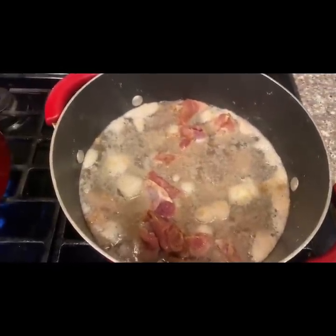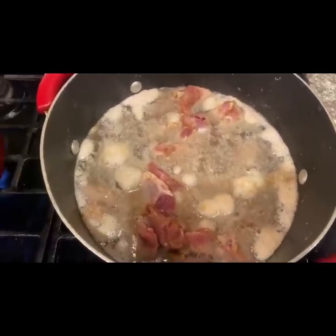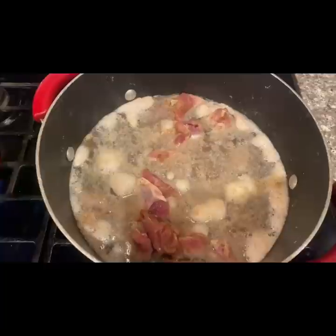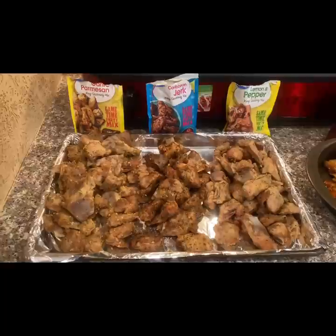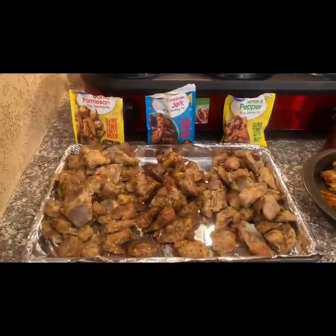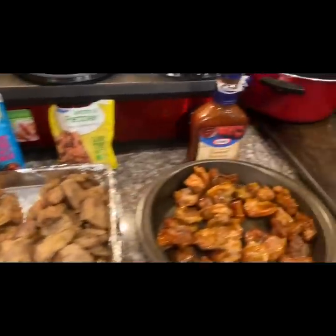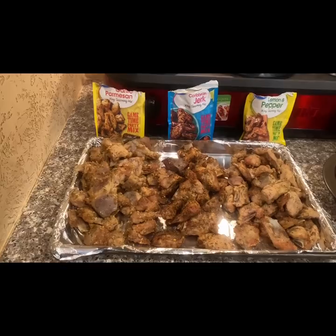The rib tips are boiling now. As soon as they get tender, we're going to take them out, strain them, lightly fry them, and season them — stay tuned for the finale. All right, there's the finished product — you got some flavors like lemon pepper, sweet honey. This is a simple recipe for buffalo rib tips.